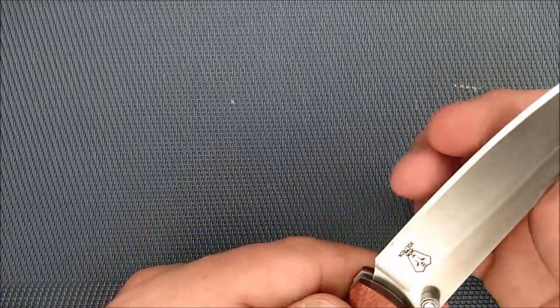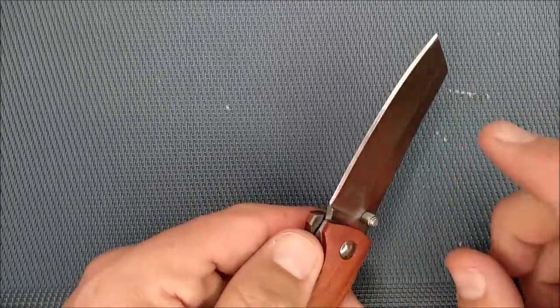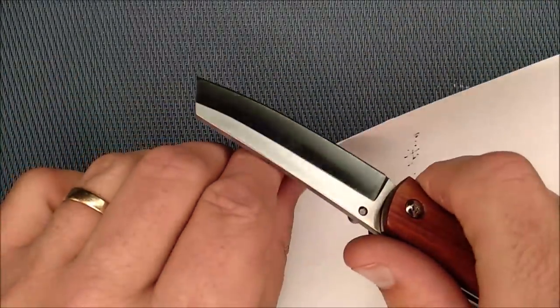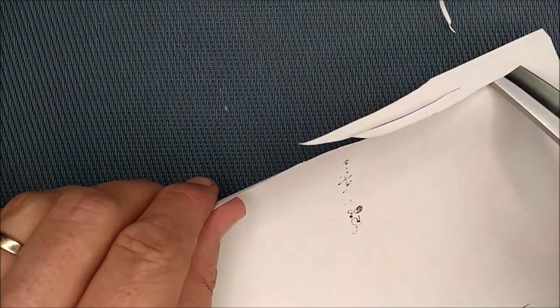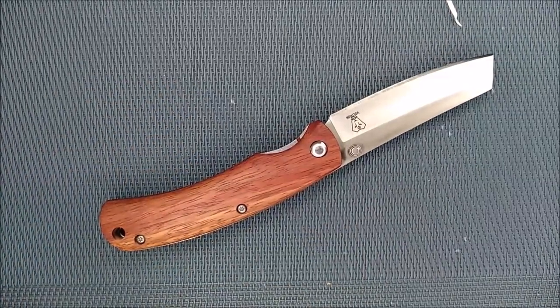It has a fairly sharp edge from the factory — nothing great, but it's 8Cr13 and this was a budget knife that they rushed through, so it doesn't cut super great from the factory, but not bad. That's without me doing any stropping or anything — I just used it for some testing and I've cut some cardboard and some other things.